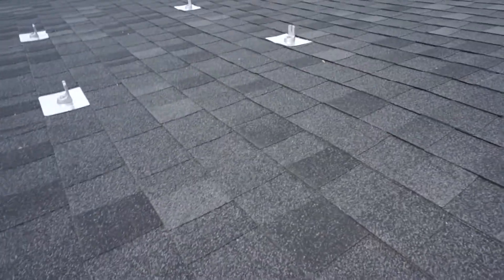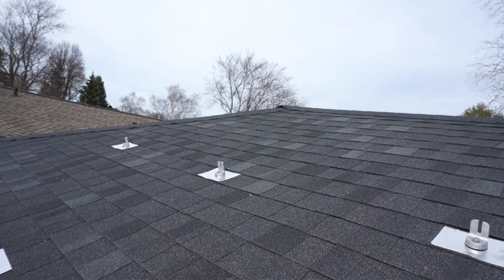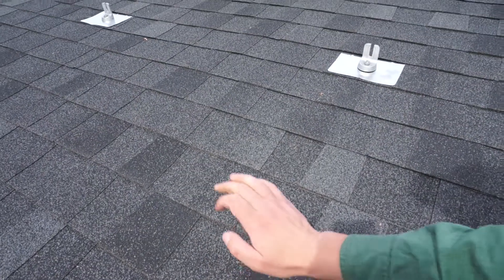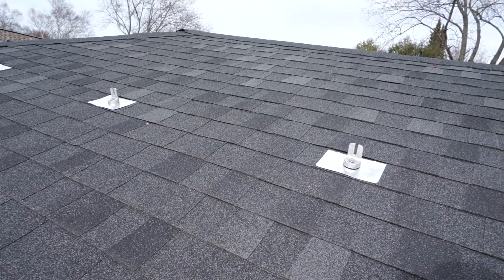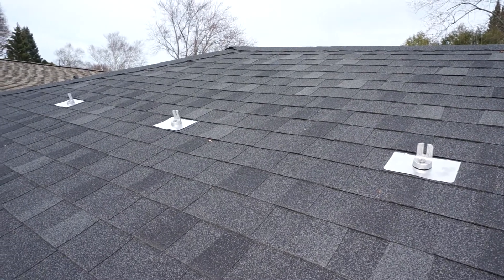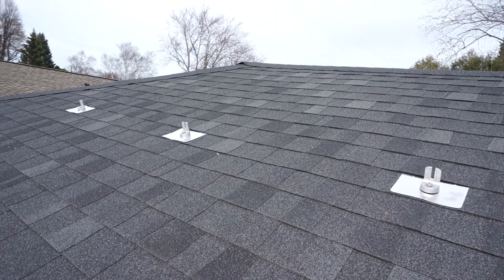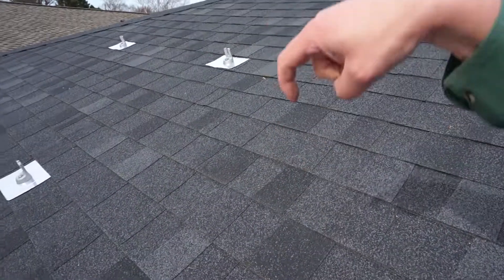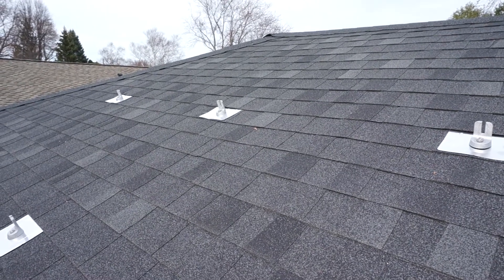Basically, once I marked out kind of where it is, I used a hammer to kind of pound, and you can tell the difference when you pound — it's louder where the rafters are. Once I got the approximate location I would drill a hole, and if I was wrong I'd use a wire and fish it through and turn it to figure out where the rafter is and drill it in that spot.